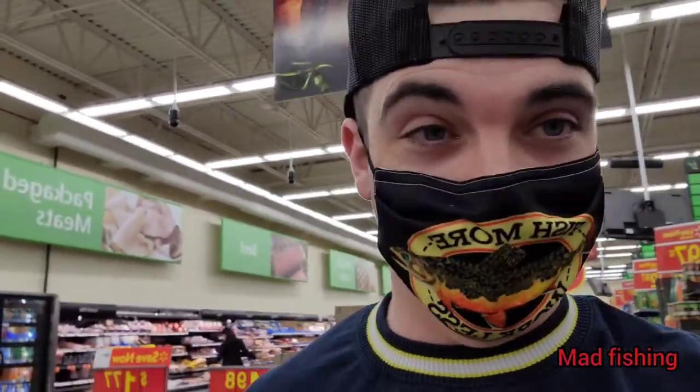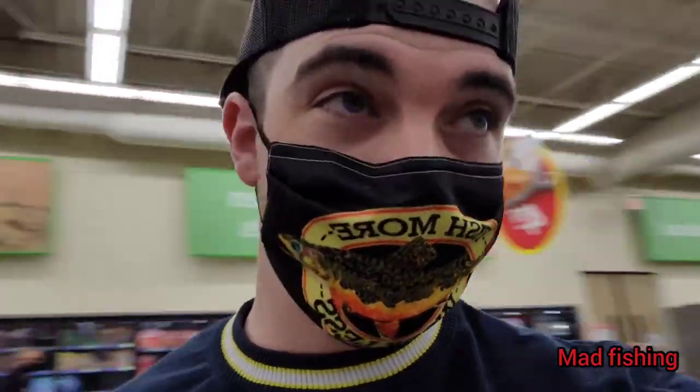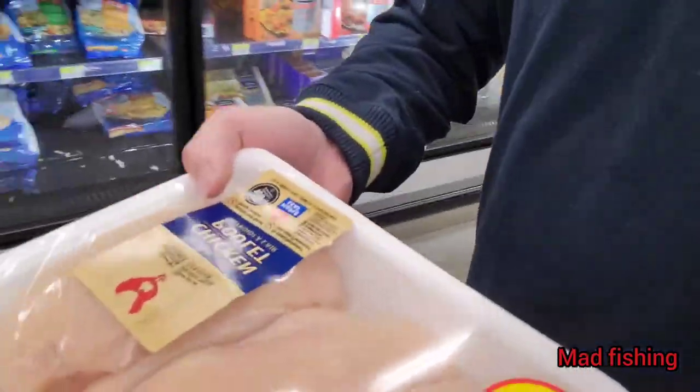What's going on Mad Fisherman? We are here at Wally World and we're gonna get some catfish bait for channel cats tonight. I'm gonna show you the best baits to use for channel cats. So far we have chicken baits. Stay tuned because we're gonna go get some more items that we need.